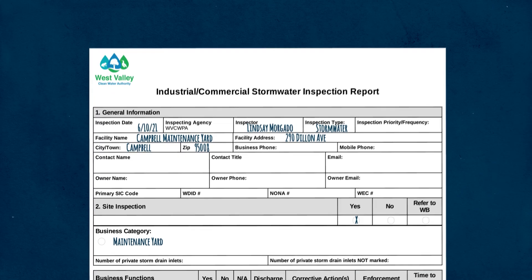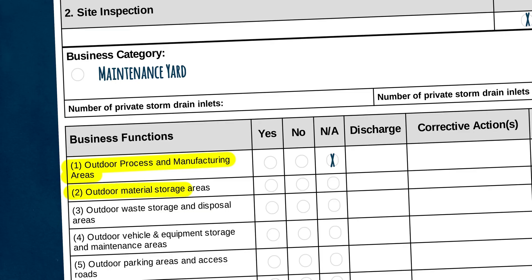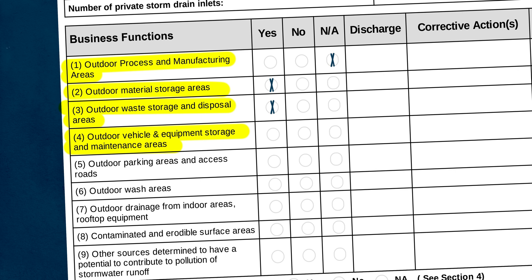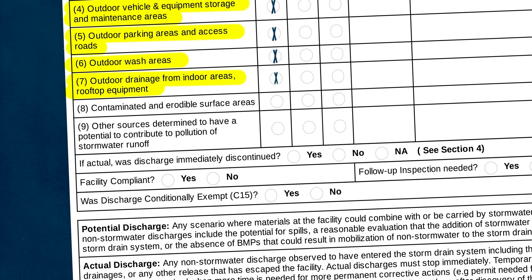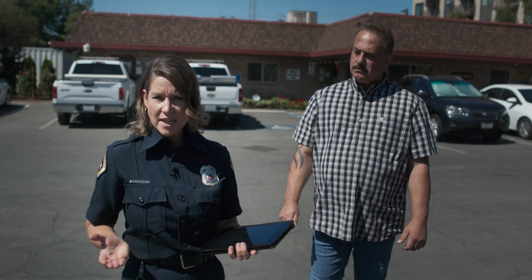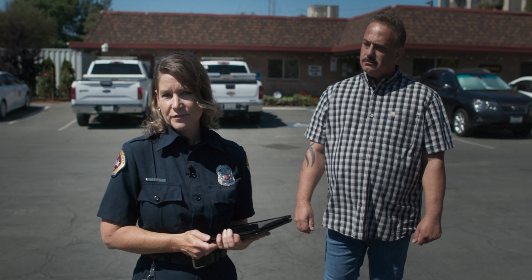Let's get started by evaluating what business functions happen here, then we'll walk the site. Using the West Valley form: outdoor process and manufacturing areas - not applicable for this maintenance yard. Outdoor material storage areas - yes. Outdoor waste storage and disposal areas - yes. Outdoor vehicle and equipment storage and maintenance areas - yes. Outdoor parking areas and access roads - yes. Outdoor wash areas - yes, right behind me. Outdoor drainage from indoor areas or rooftop equipment - yes. Contaminated or erodible surface areas - tentatively no, but I can change that as we walk the site.